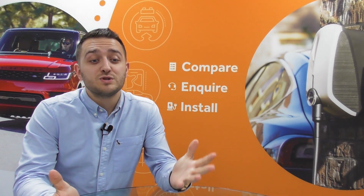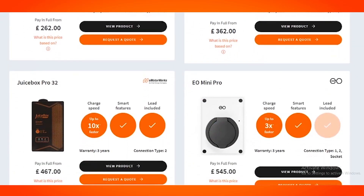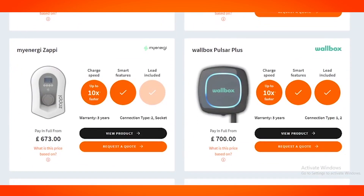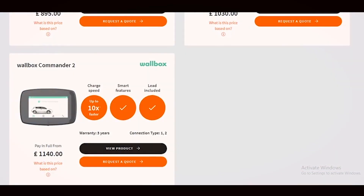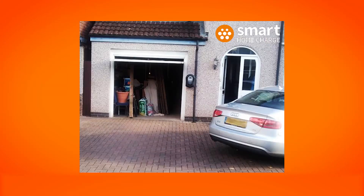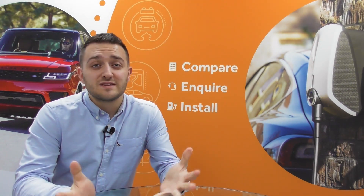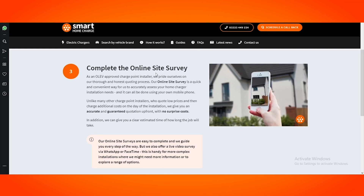Here at Smart Home Charge we try to be transparent with our prices — that's why we include them on the website. They include the cost of the charger, a standard installation, and they also include the £500 government OLEV grant. But every home is different, so these are guide prices only. This is why we ask you to complete an online site survey first, so our in-house engineers can assess the work involved and give you an honest price upfront, meaning you can make an informed decision.